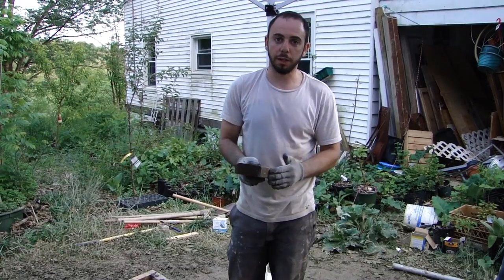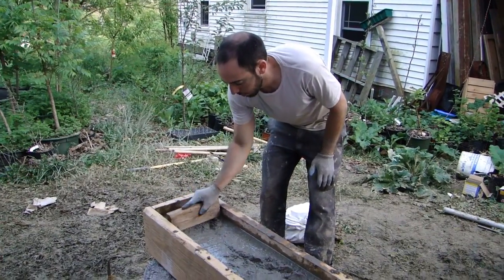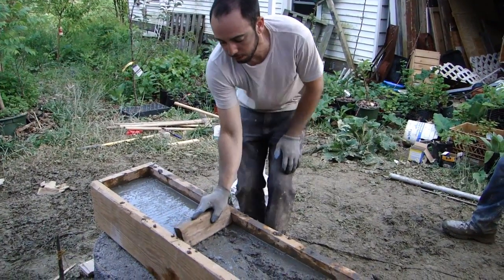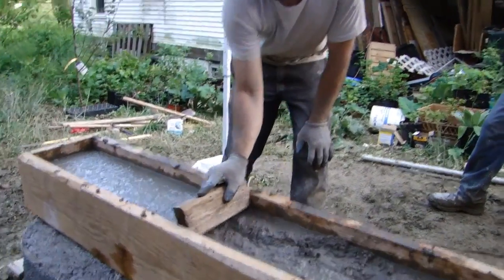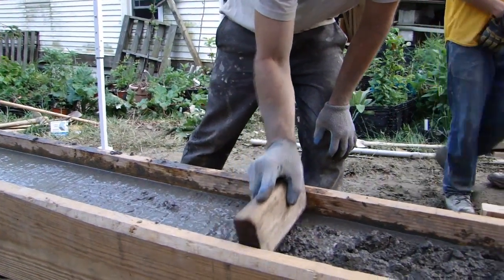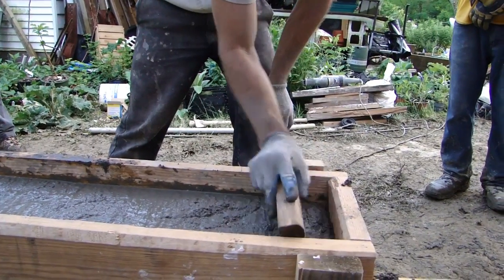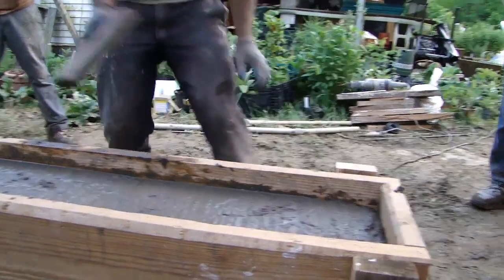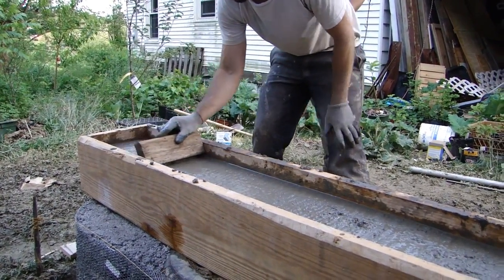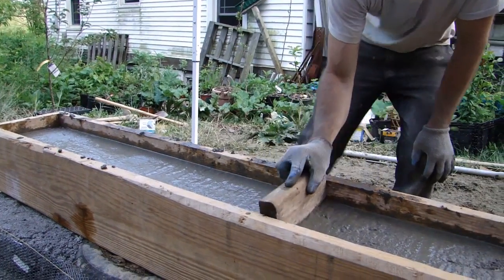After you have your concrete poured to the right level, you screed the top. You just take some kind of material and tap down on the top level of the concrete. That pushes the aggregate down and pulls the water up — this is what gives you a nice smooth top. I found a piece of 2x4 that fits right into my form, so I get all the way across. You just do this a couple of times, then skim over the top to move the water along and further smooth the surface.